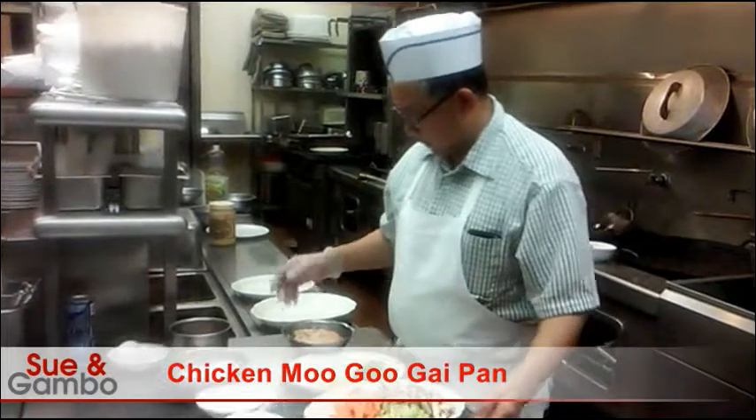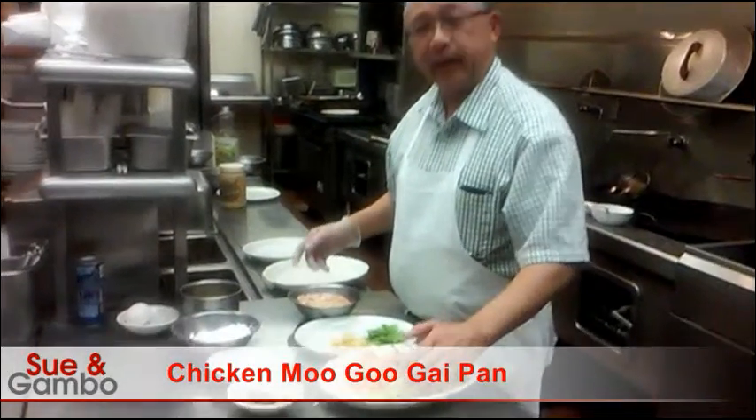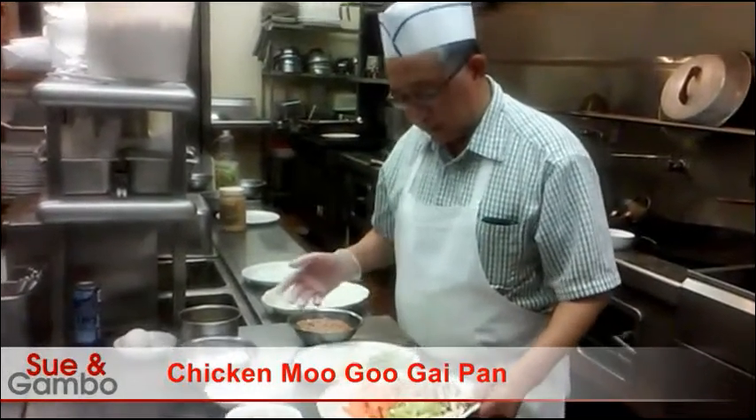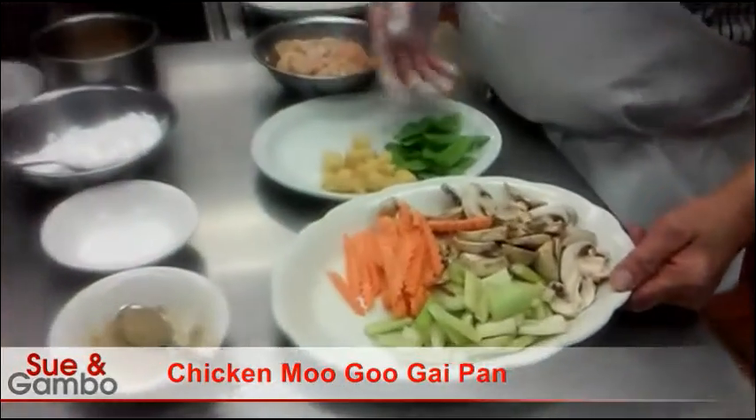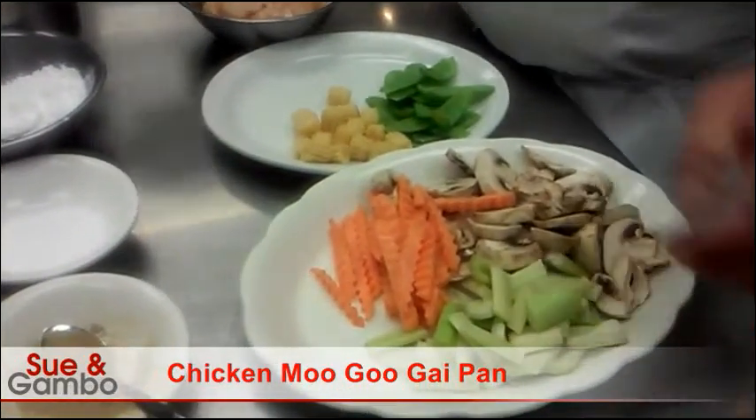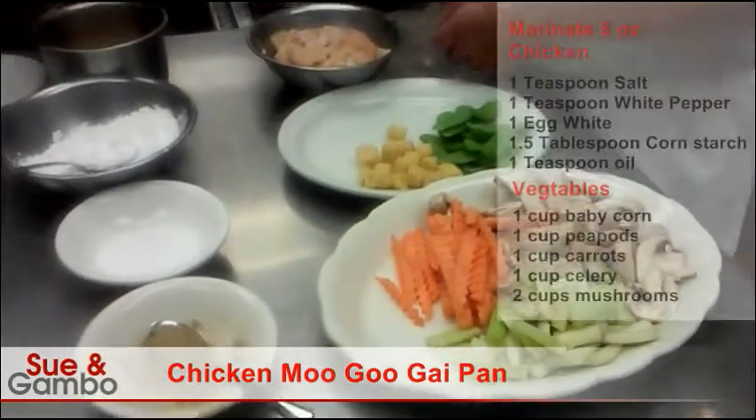Today we make the chicken Moo Goo Gai Pan. Moo Goo Gai Pan means, in Chinese, chicken and mushroom. Now we start with the meat.